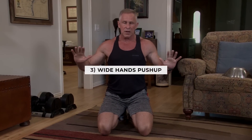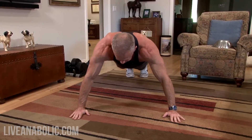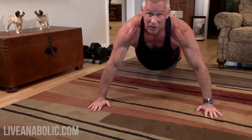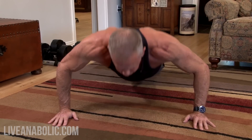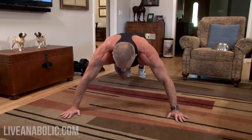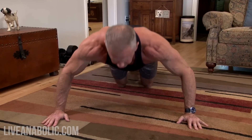Push-up number three is called a wide hands push-up. From the normal hand position on a traditional push-up, move your hands out about six inches each so they're noticeably wider than your shoulders. It's a lot tougher than a regular push-up because when your hands are spread wide, you can't use your triceps as much — you're using almost exclusively your chest. Your triceps and shoulders still engage, but less than on a traditional push-up, so it's harder and you won't be able to do as many. If you can't do a wide hand push-up, come down to your knees.